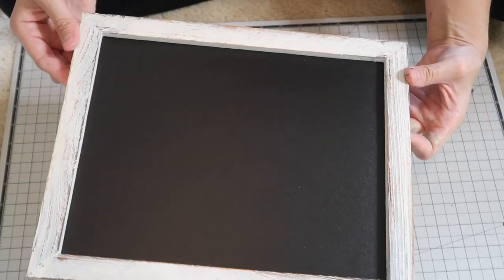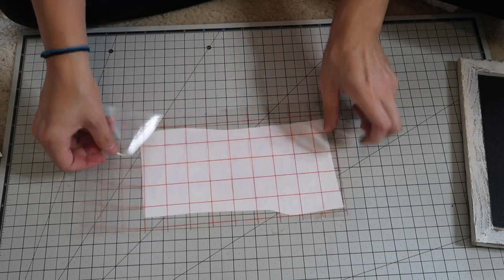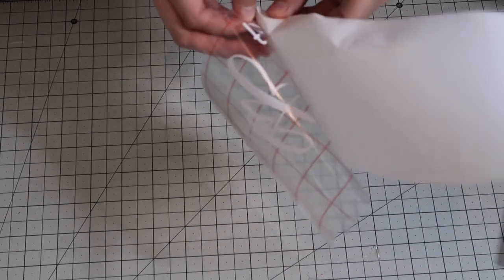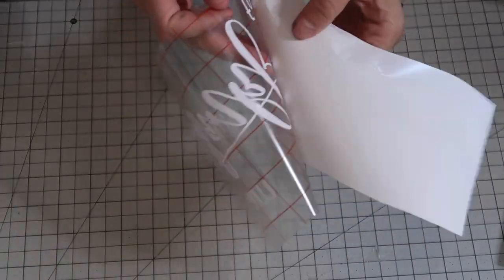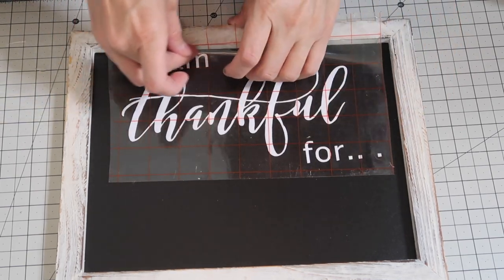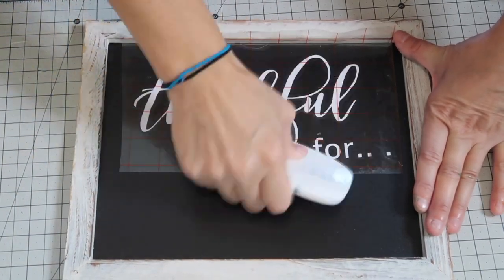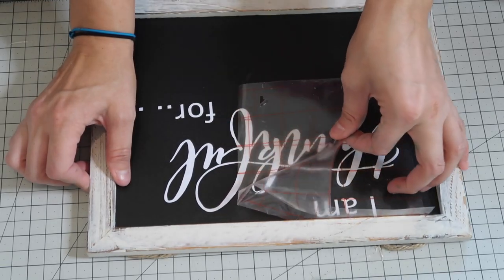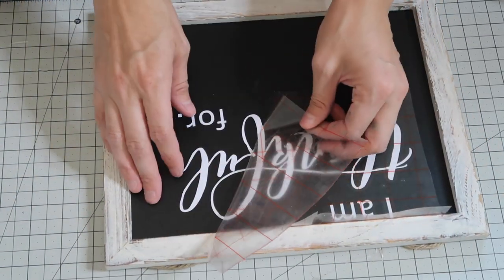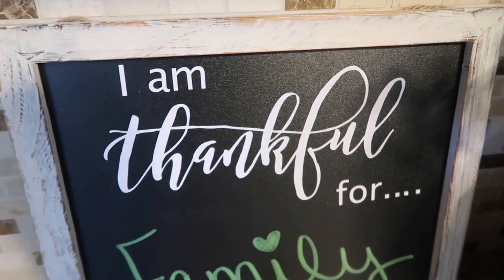For the next DIY I'm using this chalkboard from Arteza. I love these — they're super distressed and rustic, they look like farmhouse-type decor, and you get a five-pack. I think these would also be really great for Christmas gifts. I did an 'I Am Thankful For' design using a printable I purchased from Silhouette Studio, applied with Arteza matte white vinyl. At the bottom you can write whatever you want, change it up daily, or have your kids fill it in. I just have this in my kitchen.